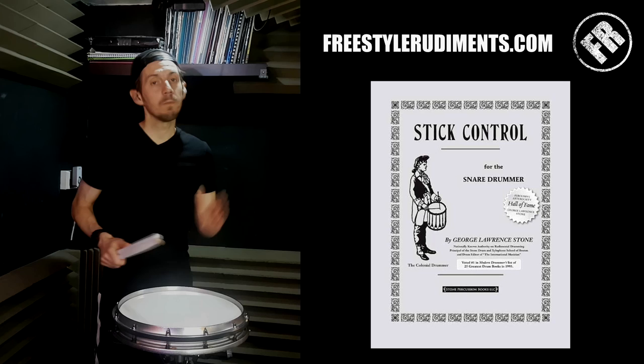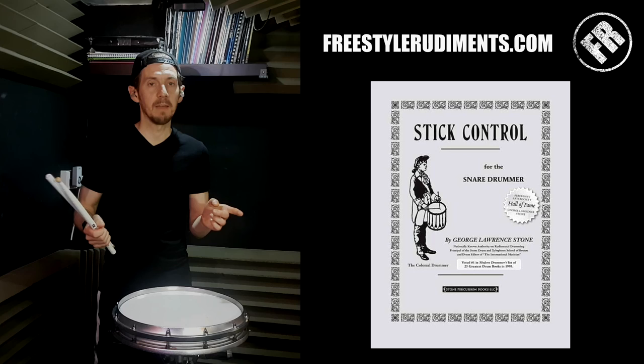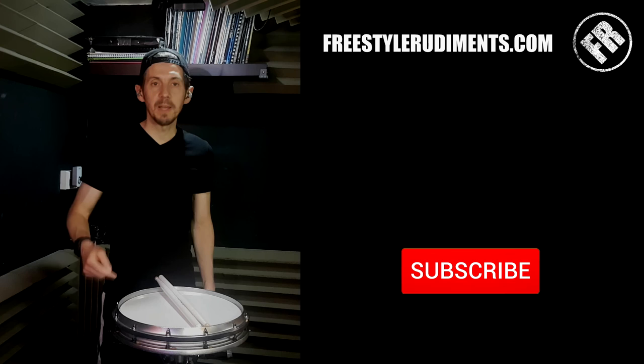Get your metronome out, find the tempos you're not very good at, and practice it. Change heights — you may have noticed that as I got faster my heights were coming down. Get the book and stick any pattern you can think of in there; the book's got hundreds of them. If you got something from this lesson, please let me know in the comments, maybe subscribe, hit that notification button, and check back for the next one. See you soon.